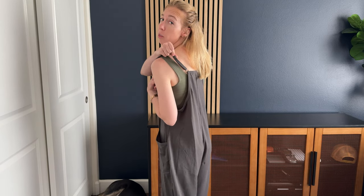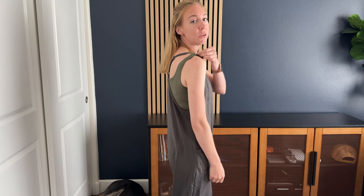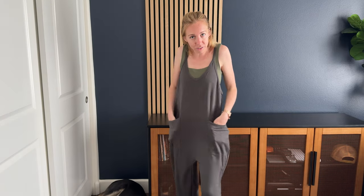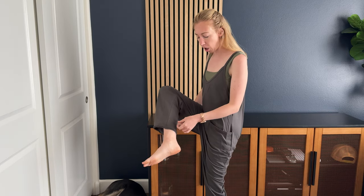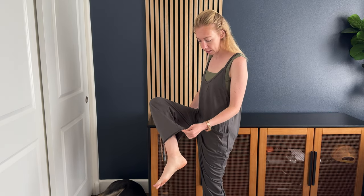It has spaghetti straps here and they are adjustable in the back so you can make it a little more customized to fit you as you need to. There are two pockets right here on the side, and the bottom is just a cut — like a rough hem. It is hemmed up but it does have that very natural free-flowing kind of feel to it.